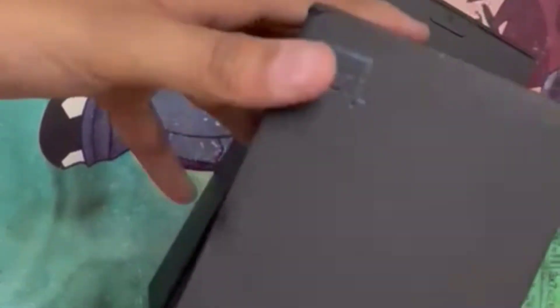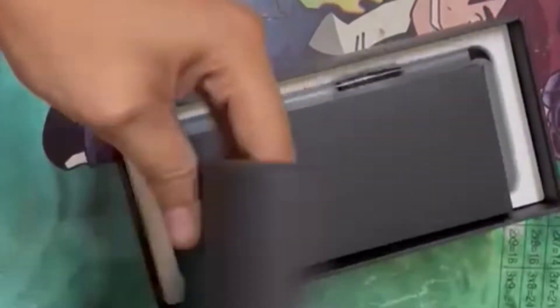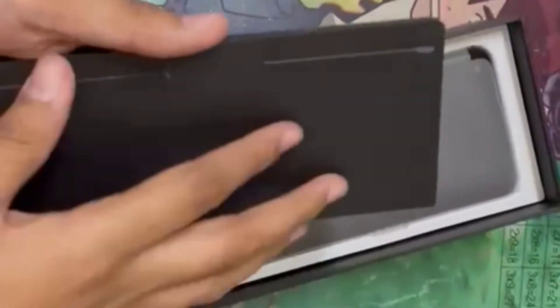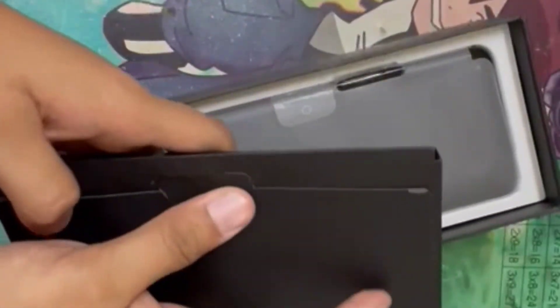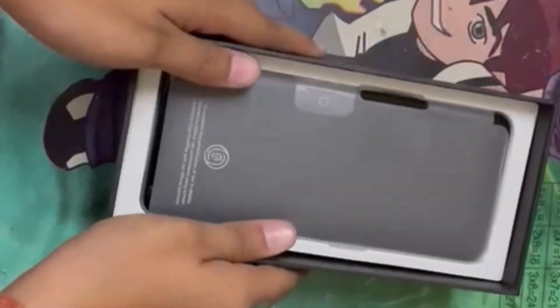So let's see, we have a OnePlus Nord CE 2. This is my phone model. This is the cover of the phone. There are some cards here. This is our phone.